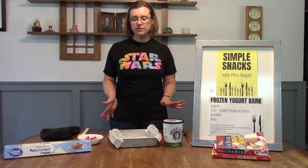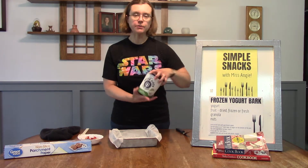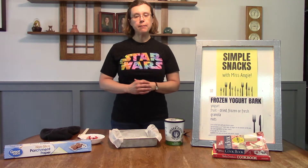The ingredients you'll need for this recipe would be yogurt — for mine I just have a plain Greek yogurt. You'll also need some fruit, nuts, or granola for your toppings.